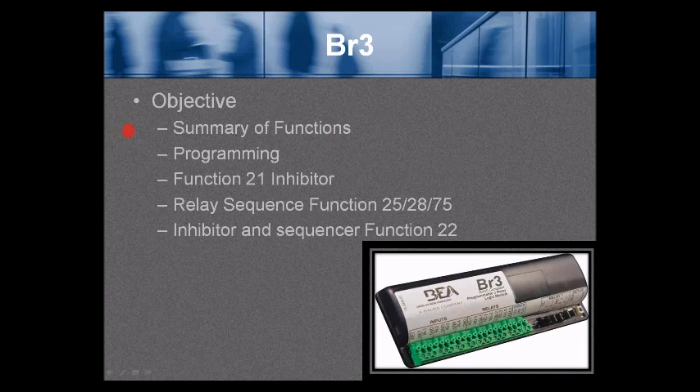BR3 agenda: the objective, summary of functions, programming, function 21 inhibitor, relay sequence, function 25, 28, and 75, and inhibitor and sequencer function 22.